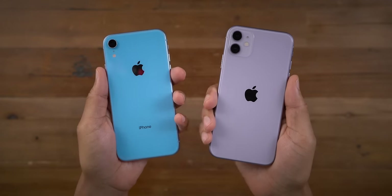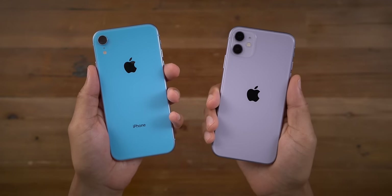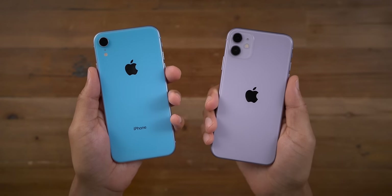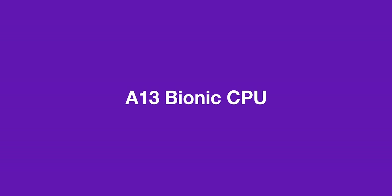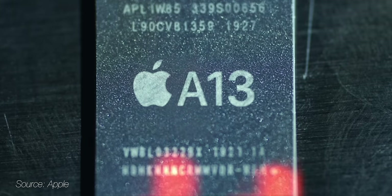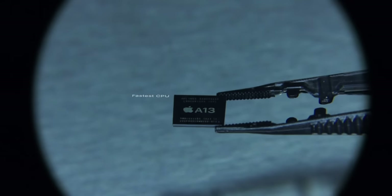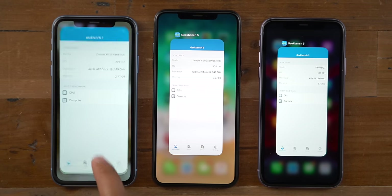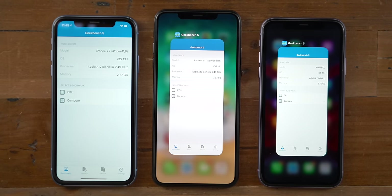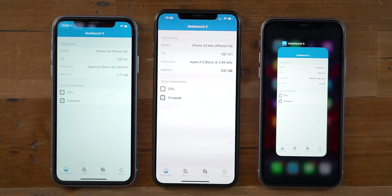The iPhone 11 gives you one hour of extra battery life compared to the XR, which is significant because last year's XR was already the best iPhone from a battery life perspective, although the Pro is even better now. The A13 CPU inside the iPhone 11 is the same CPU you find inside the iPhone 11 Pro, so the baseline iPhone 11 and the iPhone 11 Pro are basically going to perform exactly the same from a CPU performance perspective.